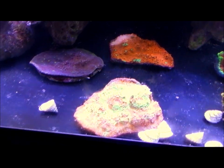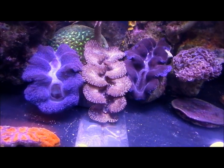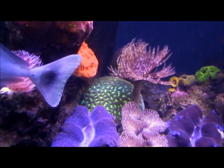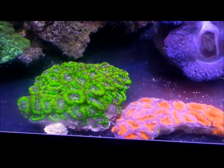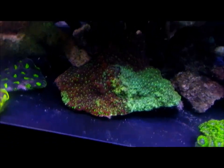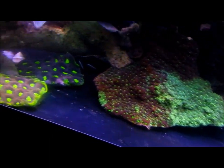I got some chalices here. This is the initial portion of the clam collection — I got a purple, a blue, and a brown teardrop. Then I have my maze coral and some ricordias. I also started collecting acans, as you can see right there. And there's a big chunk of war coral — I had one about five times the size of this and I actually cut it into a couple pieces.